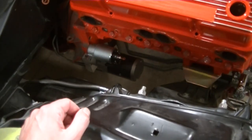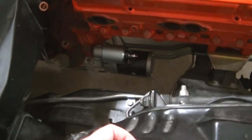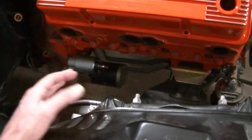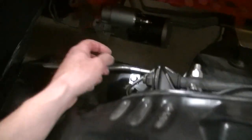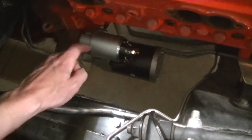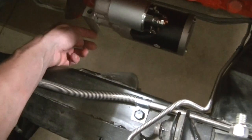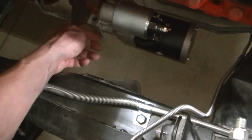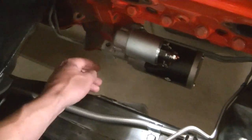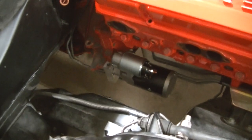Then we installed the mini high torque starter. Now that's hitting the header. I can't even install the header right now with that starter in there. I'm going to have to install the headers and then install the starter. These starters can be clocked - you can rotate them one way or the other. But that isn't going to help the header because it's hitting right here on this piece. So we're either going to have to figure out a different starter or we're going to have to modify this one. I don't know if we can cut this aluminum enough to clear it or not.